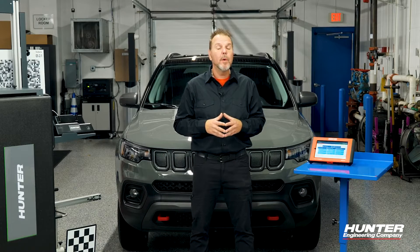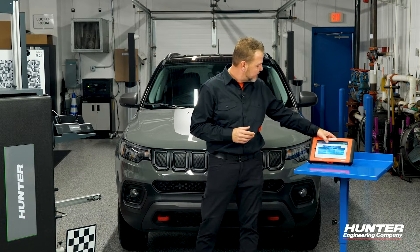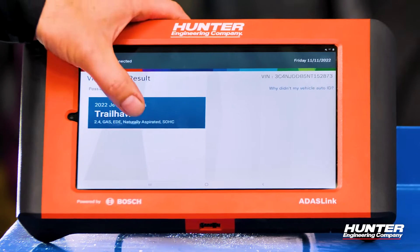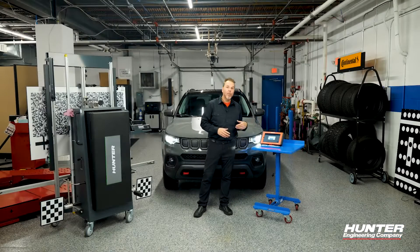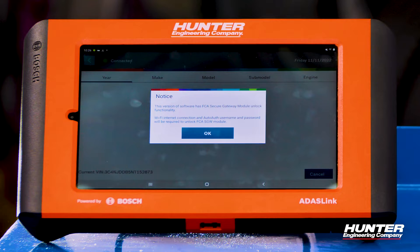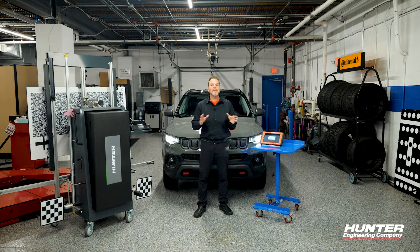The first thing we're going to want to do is hook up our VCI to the DLC and get into diagnostics. You'll notice that a warning pops up on our screen, letting us know that this vehicle has a secure gateway, meaning you need to have your AutoAuth registration completed and signed up for before you can do any tests or special functions on an FCA vehicle. We have our setup.